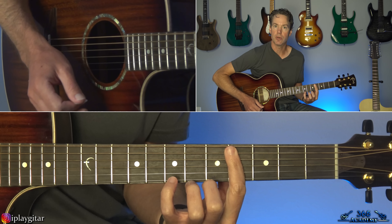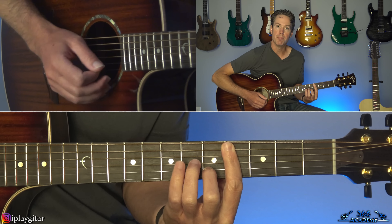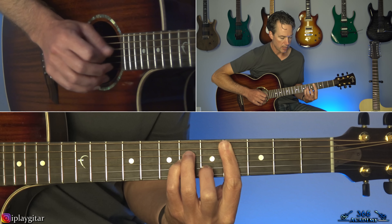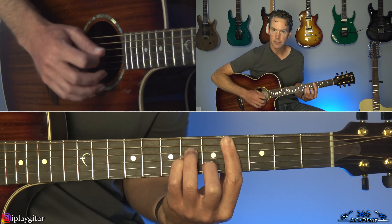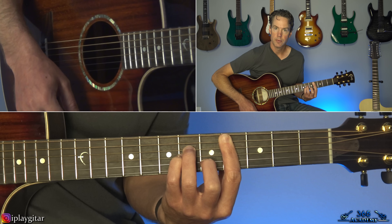So that starts with a C sharp minor bar chord. That's going to be a bar at the fourth fret there, across from the high E string all the way to the A string. And then in front of that bar, you'll have the fifth fret there on the B string, sixth on the G string, and sixth on the D string.